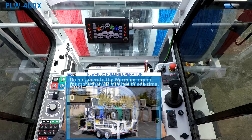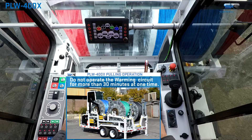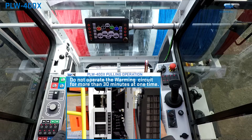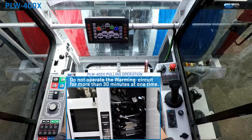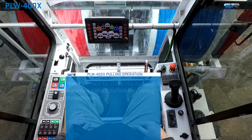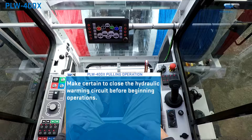The PLW is equipped with a hydraulic warming circuit that should be utilized to warm up the hydraulic fluid. This circuit is actuated by a detent lever located on the manual hydraulic control bank underneath the operator's cab. After warming up the engine and properly setting up the unit,